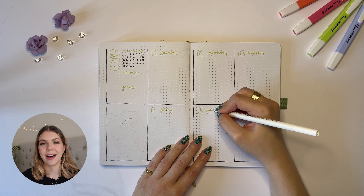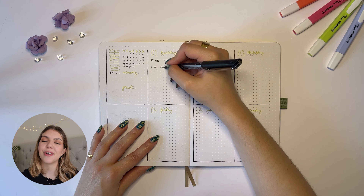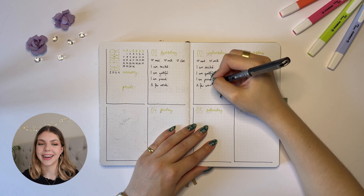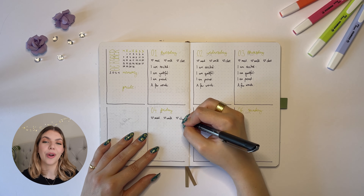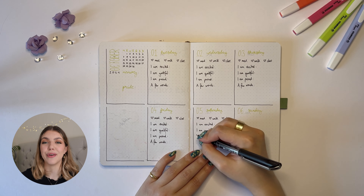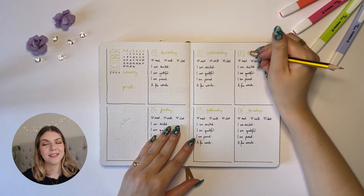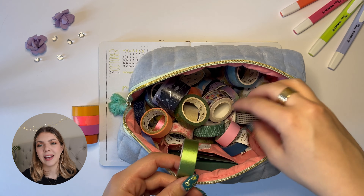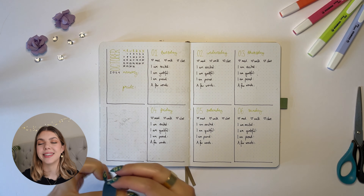Every morning I fill out the 'I am excited' box — I think of something I'm excited for that day to fill me with energy and make me more productive. Then in the evening I write what I am grateful for. I really love focusing on gratitude because it actually makes you a happier person overall. I then write something I'm proud of, because I'm definitely working on being prouder of the small things that happen every day. Finally, I write a few words for that day as a mini diary so I can remember what happened.